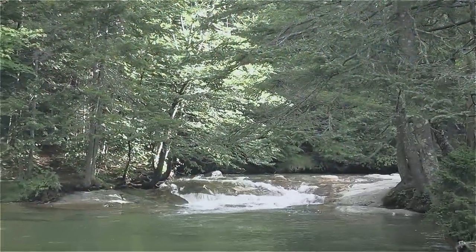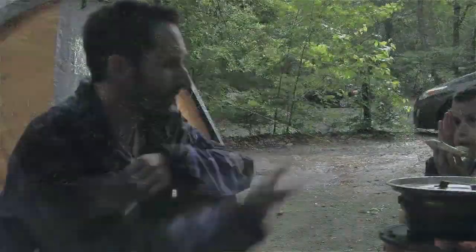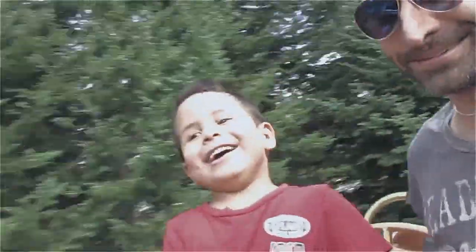Hey everybody, this is Praxis. I'm here at the White Mountains National Forest, and we're camping here, River and I, primarily because we wanted to visit Santa's Village.